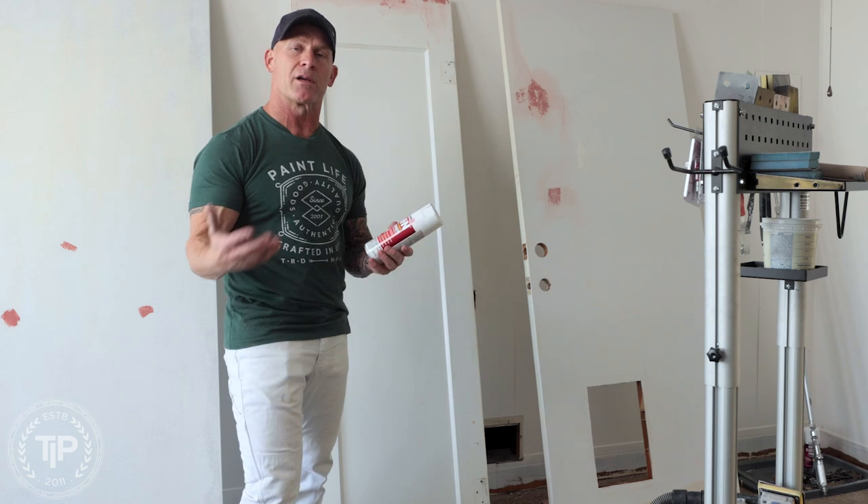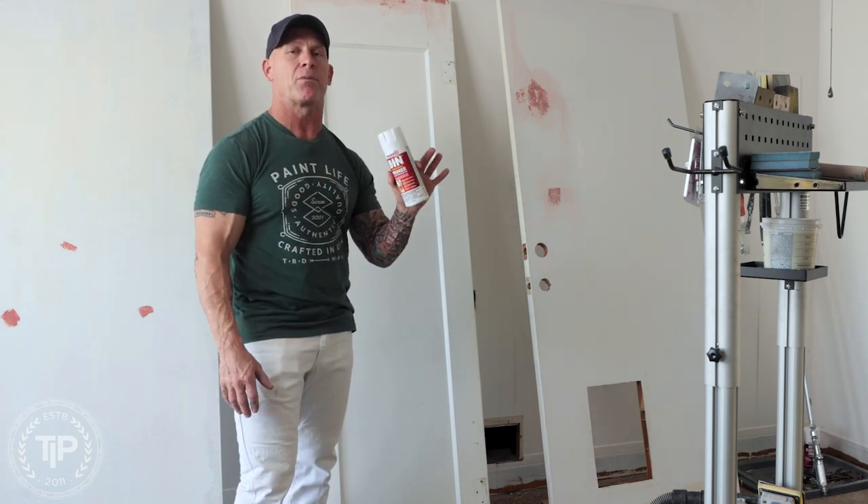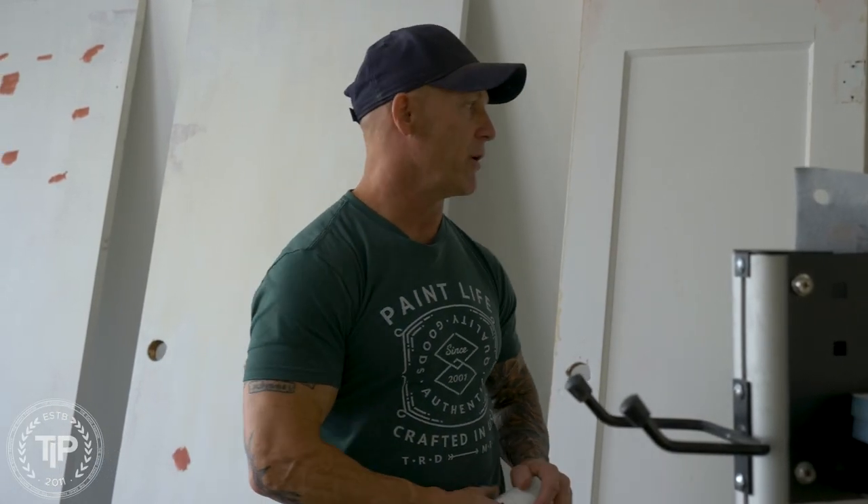You don't need to prime it because your top coat is going to bond to your Bondo without a primer. But the primer serves a purpose: making it so your top coat hides better, especially if you're doing white.